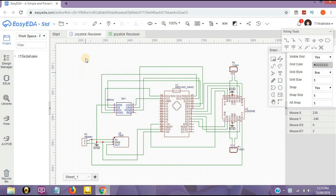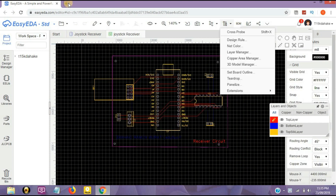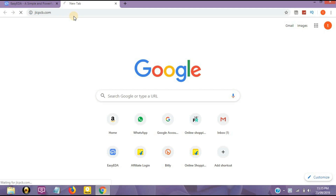This video is brought to you by JLCPCB. Firstly, I designed a PCB circuit on EasyEDA online software. Then, once the layout is ready, we export the PCB layout. By going to the symbol, we navigate and open jlcpcb.com.